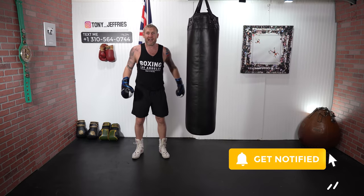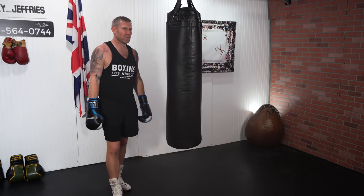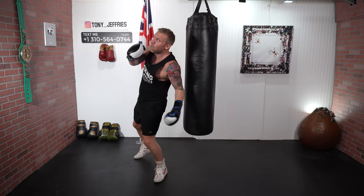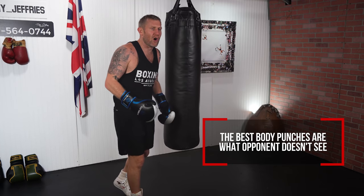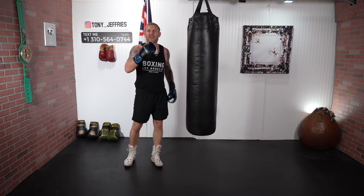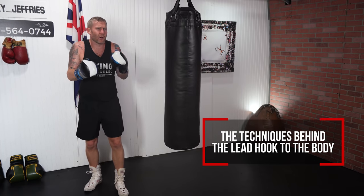The lead hook to the body — there are a couple of ways to throw this punch. Throwing this punch and landing this punch are two completely different things. If I slip, an experienced opponent is going to see that coming. To land the punch you've really got to make him think you're not going to throw it. The best body punches are the ones your opponent never sees coming. I'll give you the tip for that at the end.